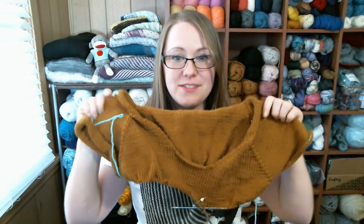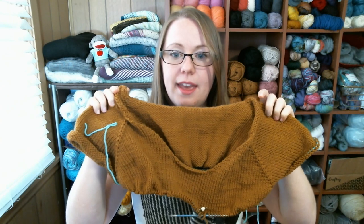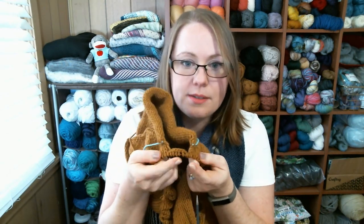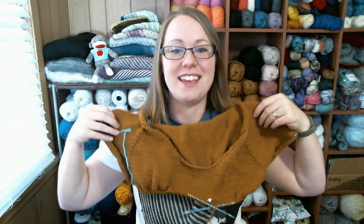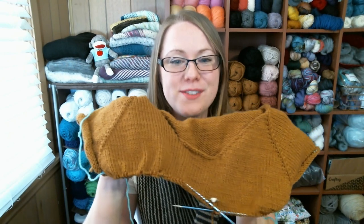I love it so far. I've finished the entire yoke, separated for the sleeves, and just started on the body — only done one row across so far. It is another worsted-weight sweater pattern, and I like worsted-weight sweaters because they're quick and I have a lot of worsted-weight yarn to use up.